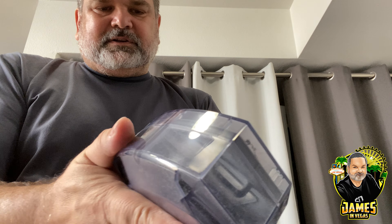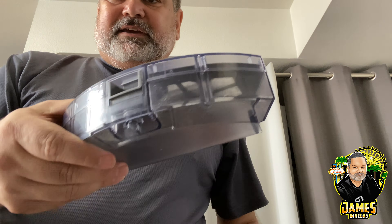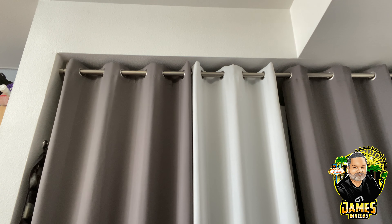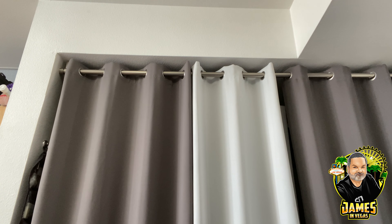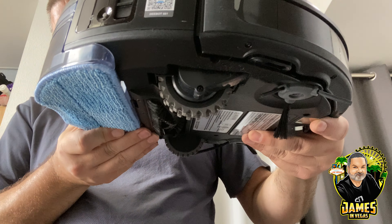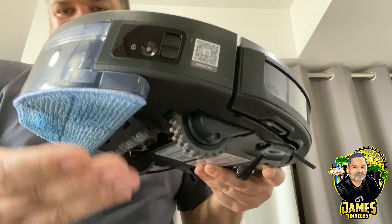Clean out your dust bin and it goes right back in. Let's grab the mop tank reservoir — it has the same connector, so it just slides in. You can see the pad is there; it's a little bit longer. I'm going to put it down on the floor and get it to mop.